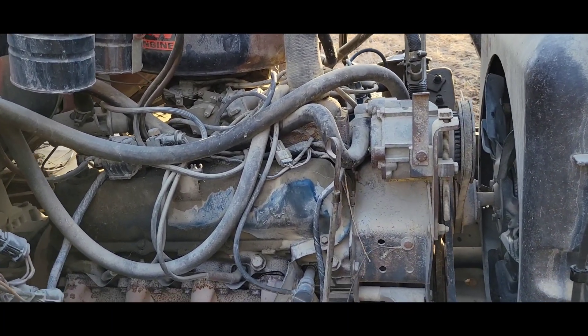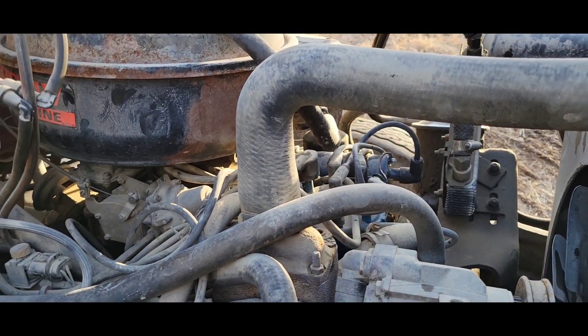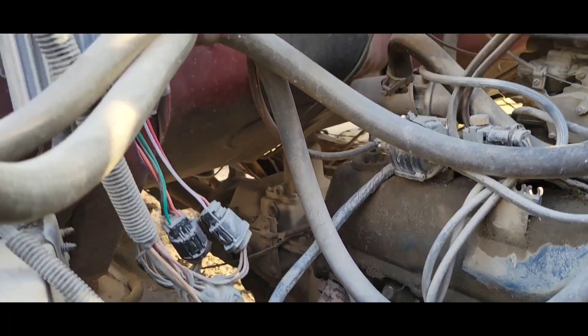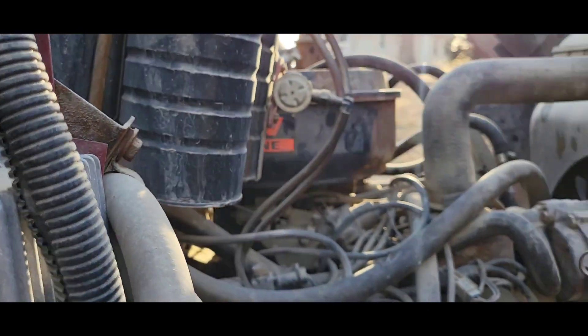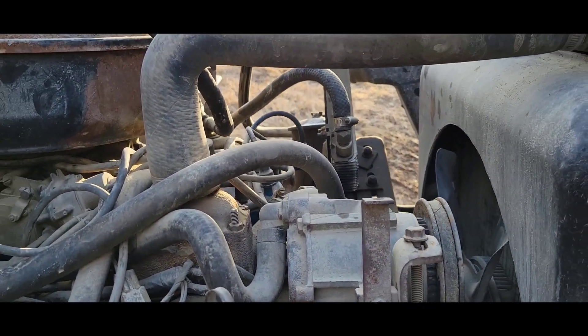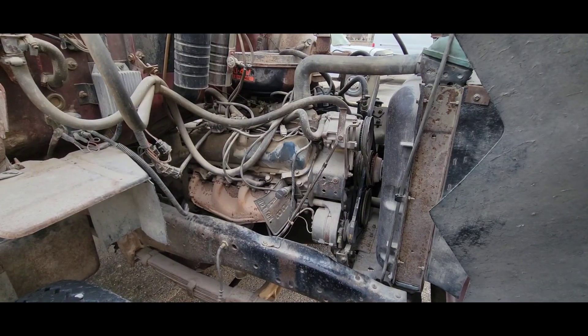Turns out the owner is right — it'll run for a couple minutes and then it's like the ignition just turns off. I'm guessing one of these control modules is bad. So I'm going to go ahead and swap this distributor.